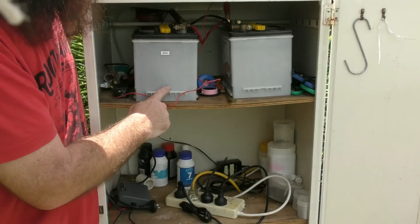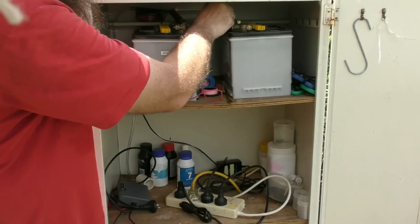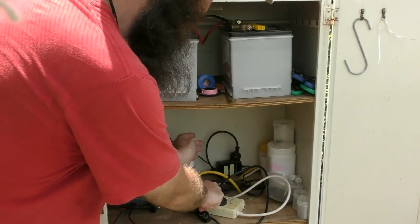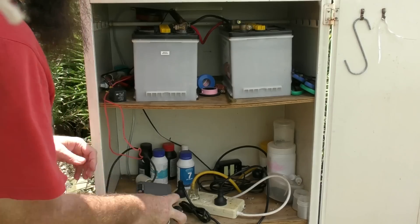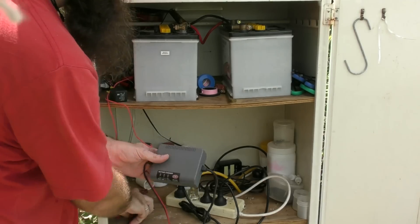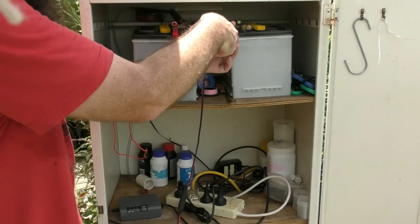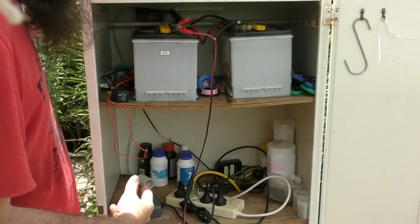Every couple of months I like to make sure that these batteries are on full charge. What I do is pull off the positive line from the relay, then turn the relay off and unplug it. That way the backup isn't going to fire off. Then all I need to do is plug in my little battery charger, pop the positive on the positive terminal, negative on to negative, turn her on, and away we go.